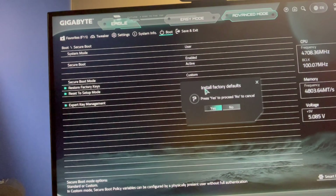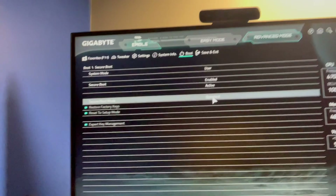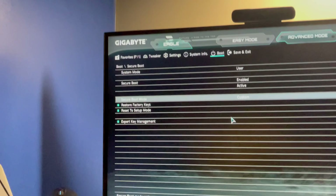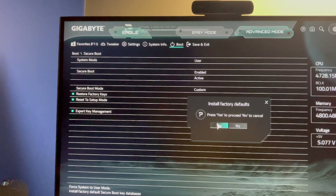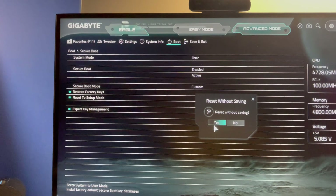Go to advanced mode, boot, and restore factory keys. Install a new one here. Install the factory defaults. Press S to proceed. Reset without saving.